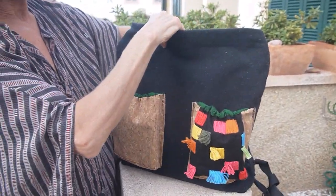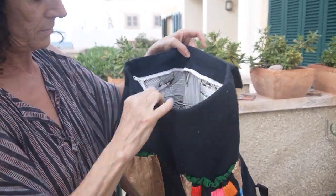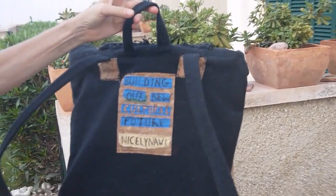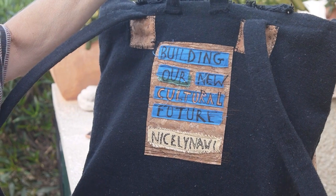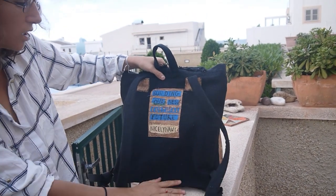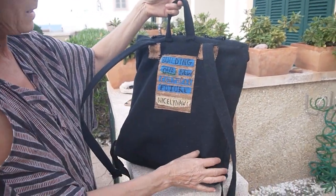And a principal bag inside, where I put my books because I am a teacher. It has a message, which is 'Building our new cultural future.' The bag is called Nisli Nani.